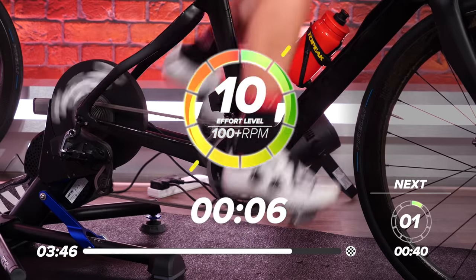Into our cool down. Great work, everyone. Really hard effort that, wasn't it? 20 minutes of solid, hard work. Hopefully you'll be sweating as much as me if you worked hard. But now, into the cool down — this is just as important as the warm-up. Make sure you get it into a nice, easy gear and just spin your legs out. Because if you skip this, you'll wake up tomorrow with very sore legs. They're probably going to be sore anyway, but doing a proper cool down is going to help.